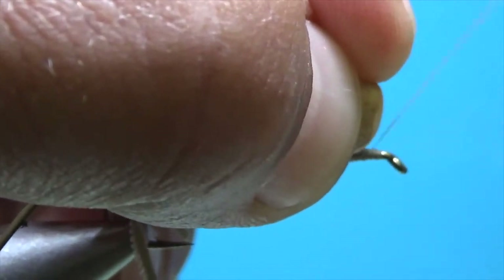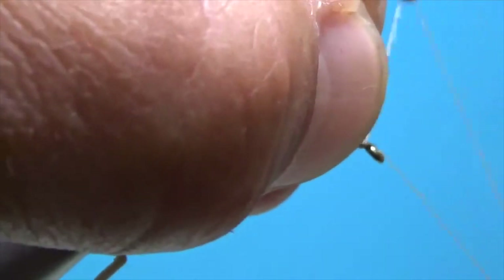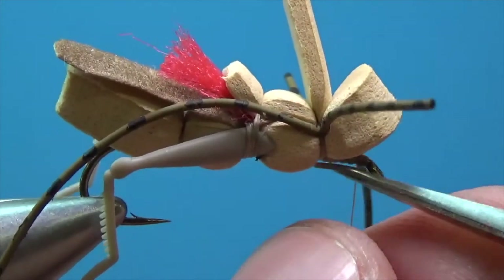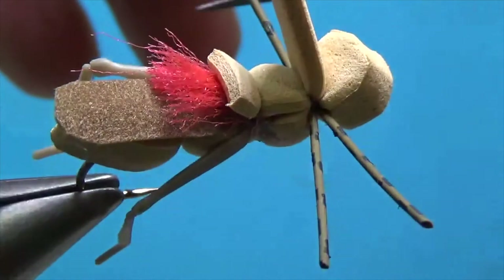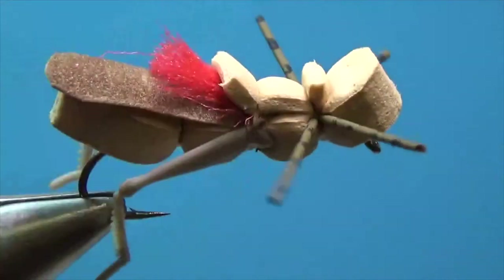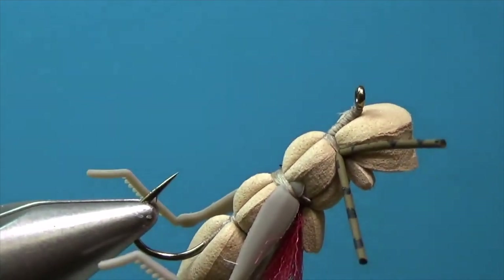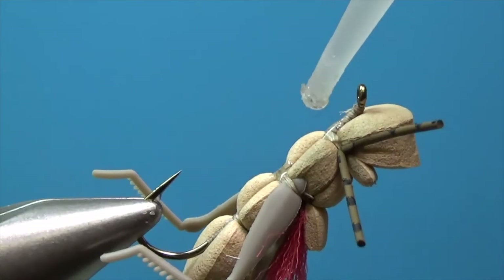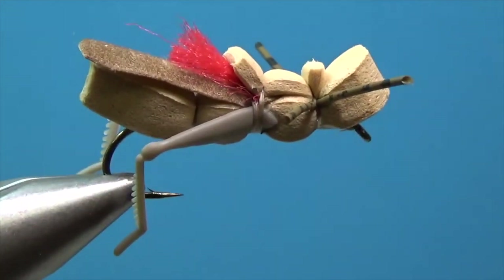I'm going to lay a little thread base right up underneath there, then we can whip finish and trim everything down. Let's trim the legs down to size, and trim the front part of the foam down. Hopefully our underbody is fairly even. We can take a little glue and come back, being careful not to mess things up — just get a little bit down in that section. That makes this fly a lot more durable.